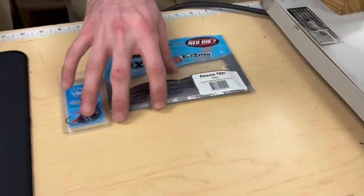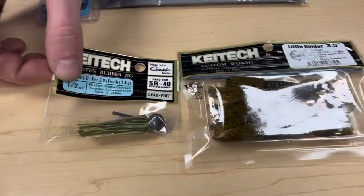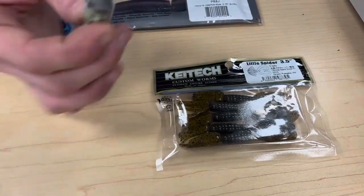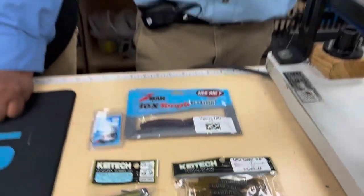Another bait with a similar style is the new Kytec jig - this is the half ounce in green pumpkin and chartreuse, paired up with a little spider. They just go together really well and look awesome. This is a football head, so it's perfect for dragging along the bottom. I'm just gonna slowly drag it with my rod and reel up my slack. You don't want the jig to just stop - as you bring your rod back you want to reel in a little bit so that jig keeps moving slightly, slowly along the bottom the whole time.